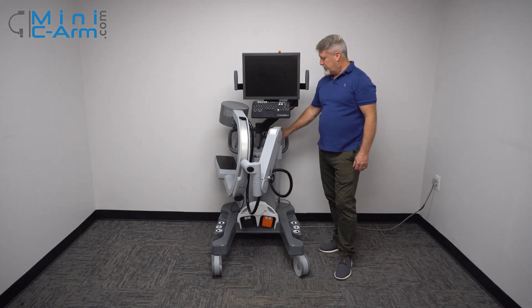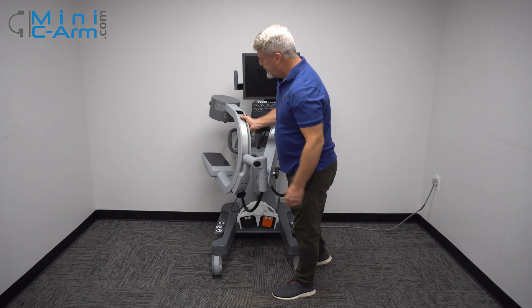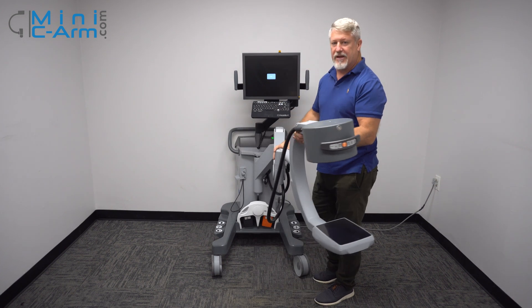To turn it on, just press the power button up here on top of the chassis while it boots up. It takes about a minute or so for it to boot up. We'll go over some articulation of the C-arm.